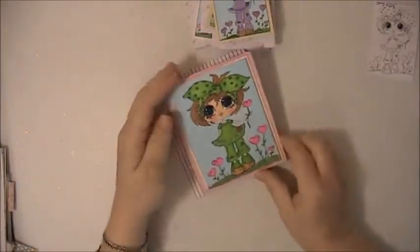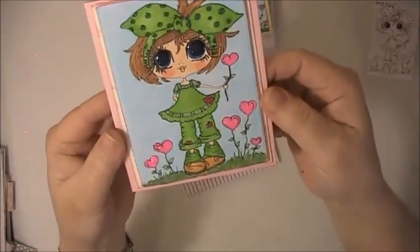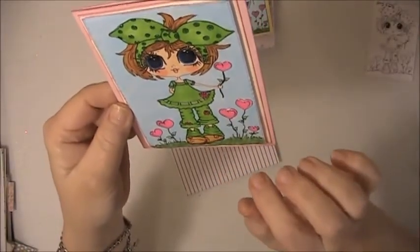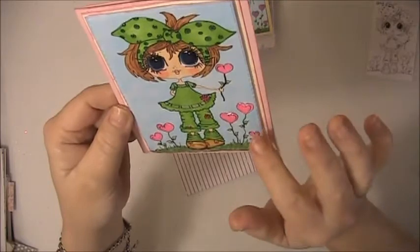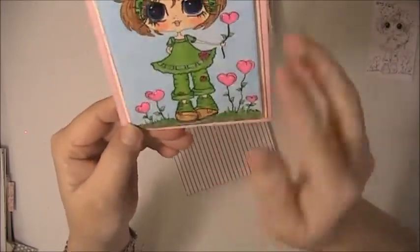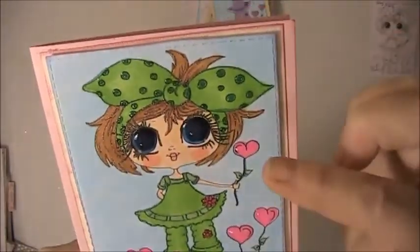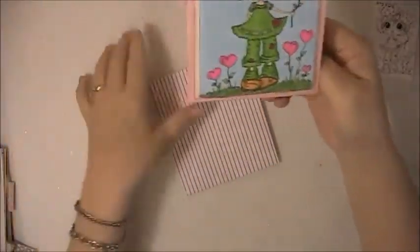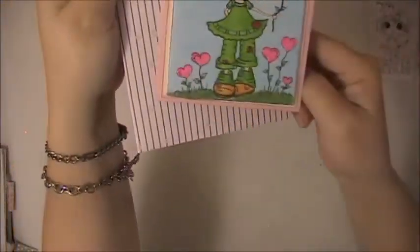I also made one big one. On her I used the Spectra Noir Shimmer on the hearts, and I used my Copics to color, and gel pens in the hair and around her. It just says Happy Valentine's Day on the inside, and this is the envelope that goes with her.